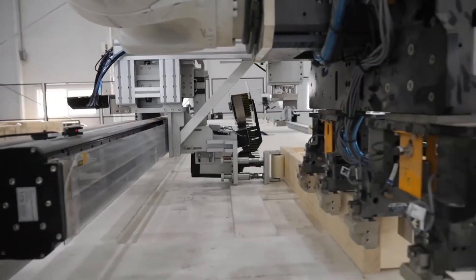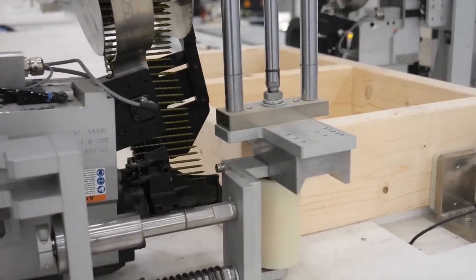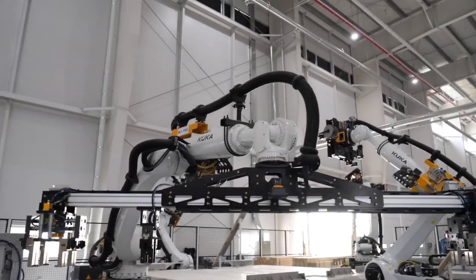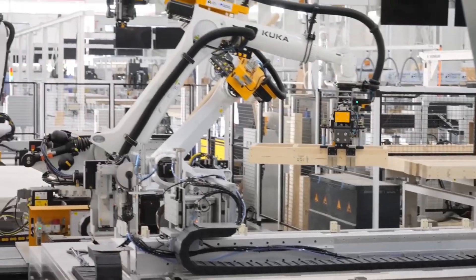Next, OSB sheathing is attached, adding structural strength and preparing the wall for exterior finishing. The completed header is then transferred to the next station on the line, where the full door frame assembly will begin.